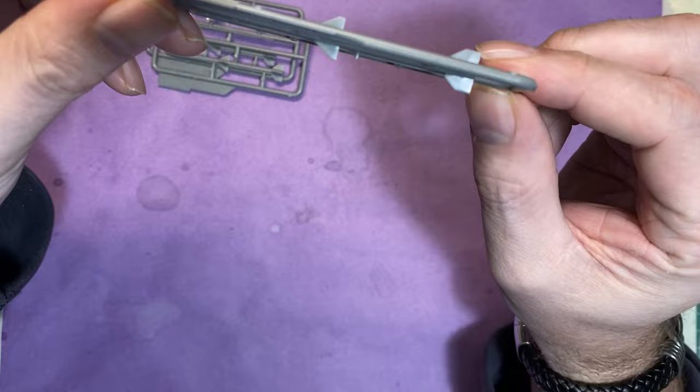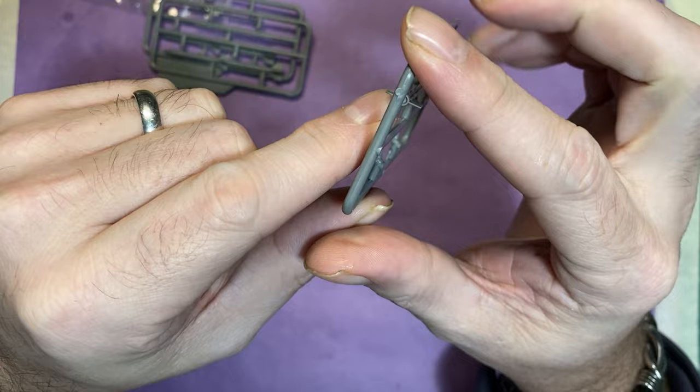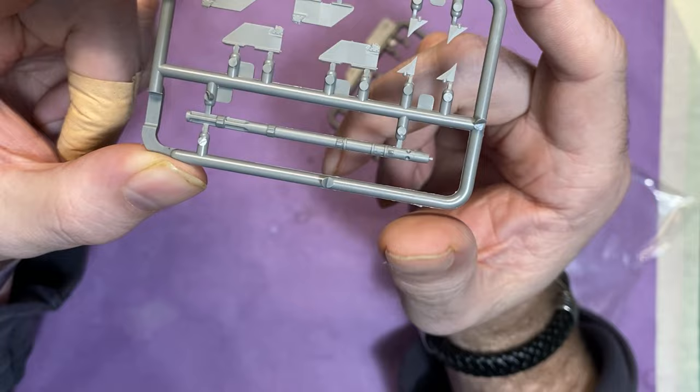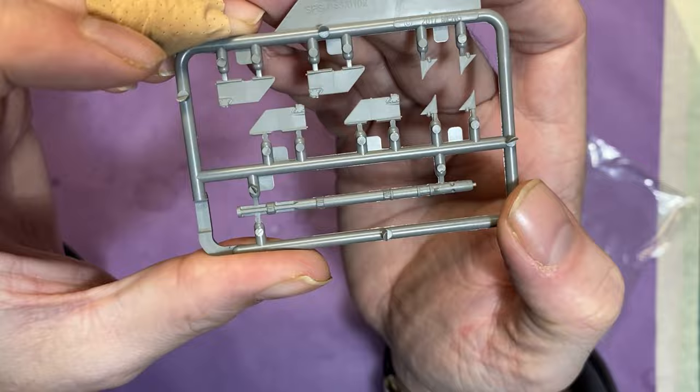For weapons, we've got three sprues here. I like how this missile is all one piece — we don't have to worry about getting the fins the right way or joining it together, which looks really really nice. On the next one we have to add the pins and the rear fins and front pins, but again it's really nicely molded.